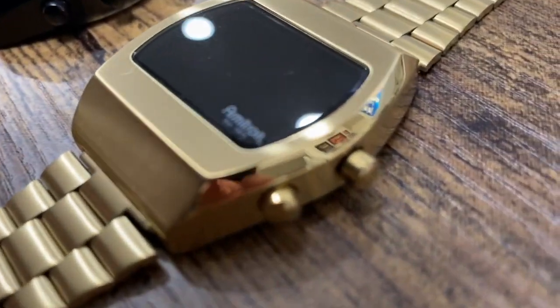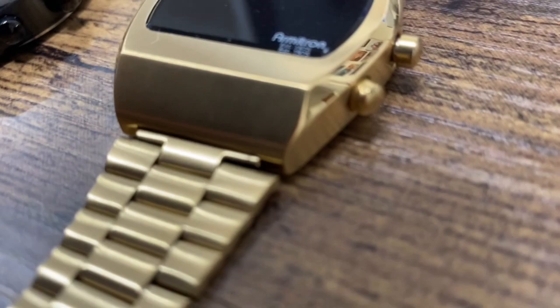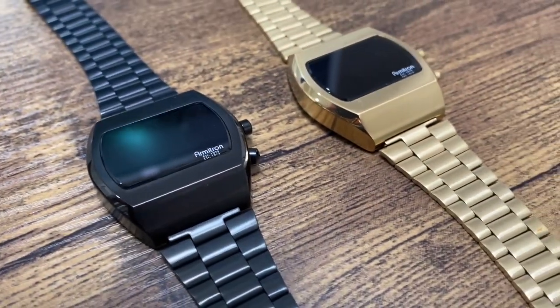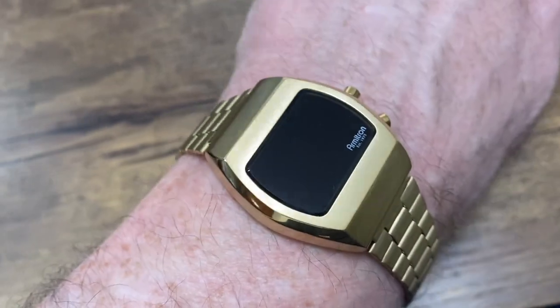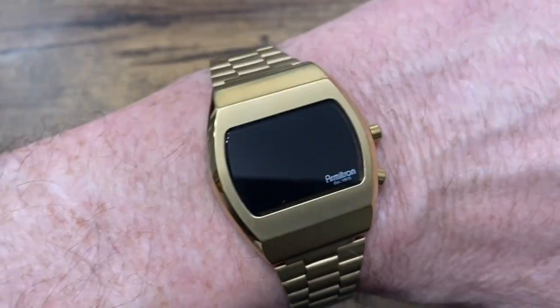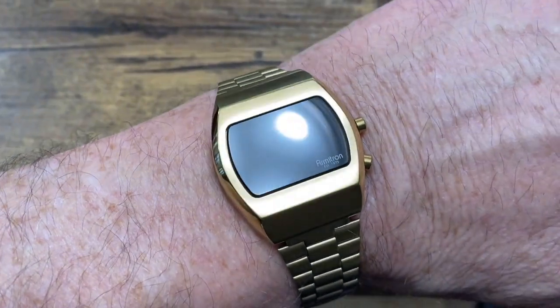There's no question that the design is really nice. It's very retro, it's very cool. And if you're looking for an old school, retro, original looking digital watch from the 70s, you should check out the Armitron Griffey.